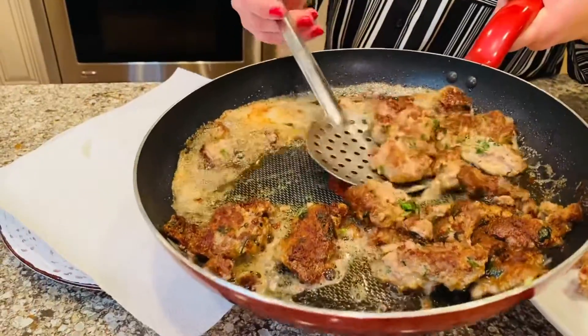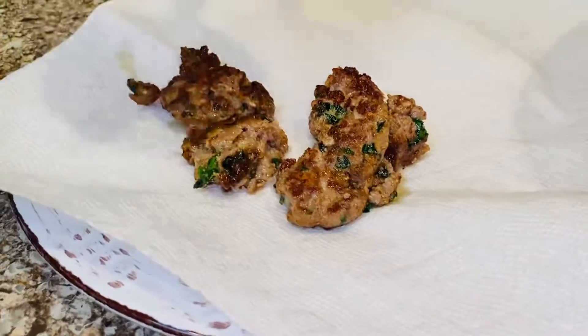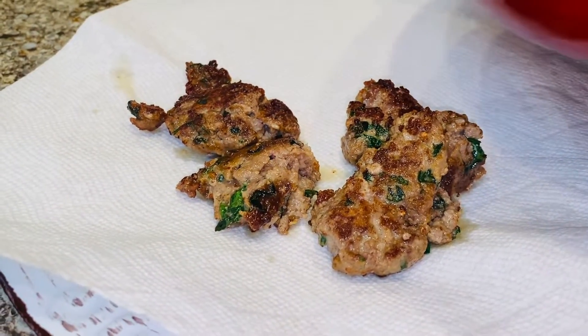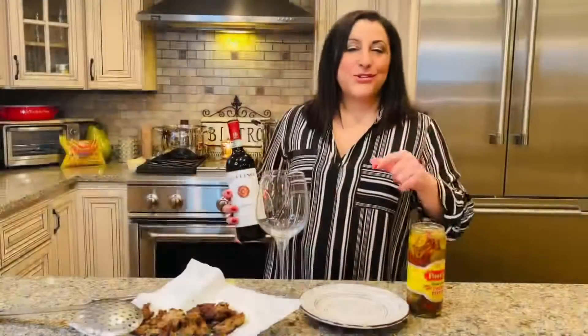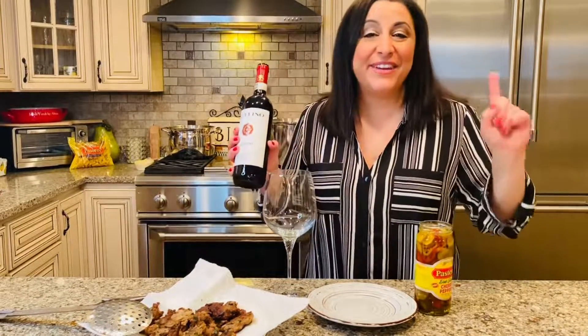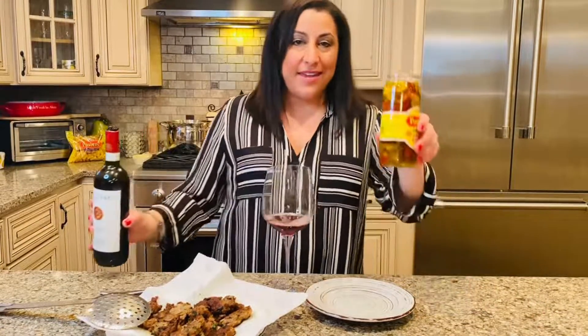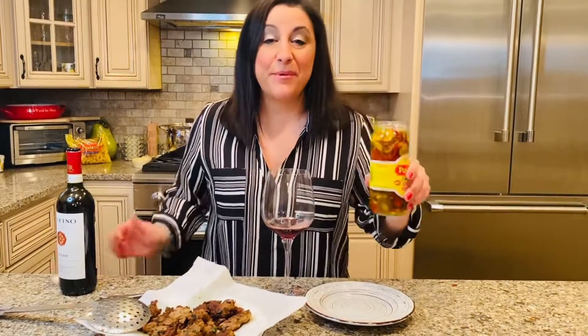It's so delicious right out of the pan. So, while the gravy is simmering, I'm going to pour myself a beautiful glass of Chianti and fix myself a nice snack using these amazing cherry peppers and the beautiful meatballs. I love the combination of the fried meatballs and the cherry peppers. It is absolutely delicious.